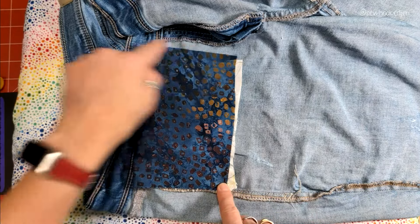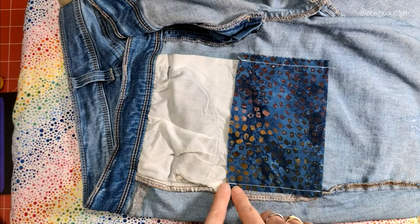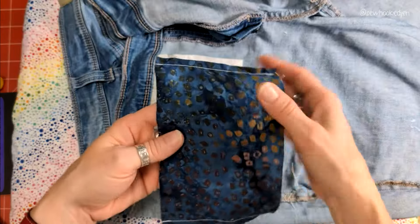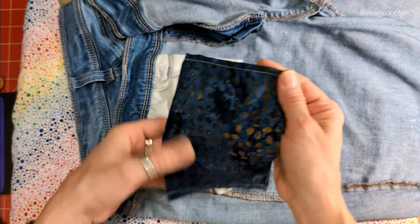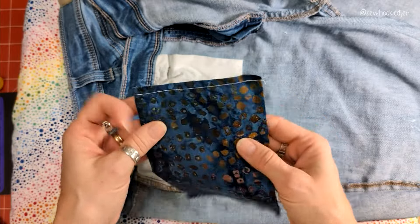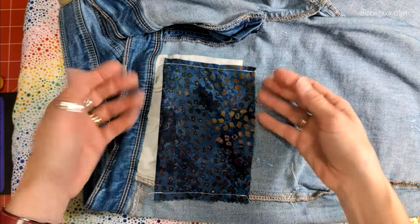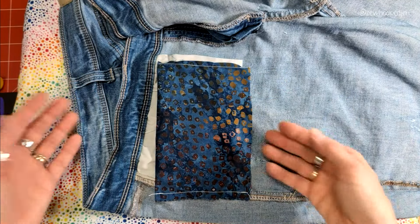Now I'll go stitch a seam down each one of these sides. I've stitched those side seams and you can see that the line of the stitching lines up with the side of the pocket. If you want, you can serge these side seams — it's not 100% necessary, but you're welcome to do that. You could also do a slightly bigger seam and make French seams if you want completely enclosed fabric inside.